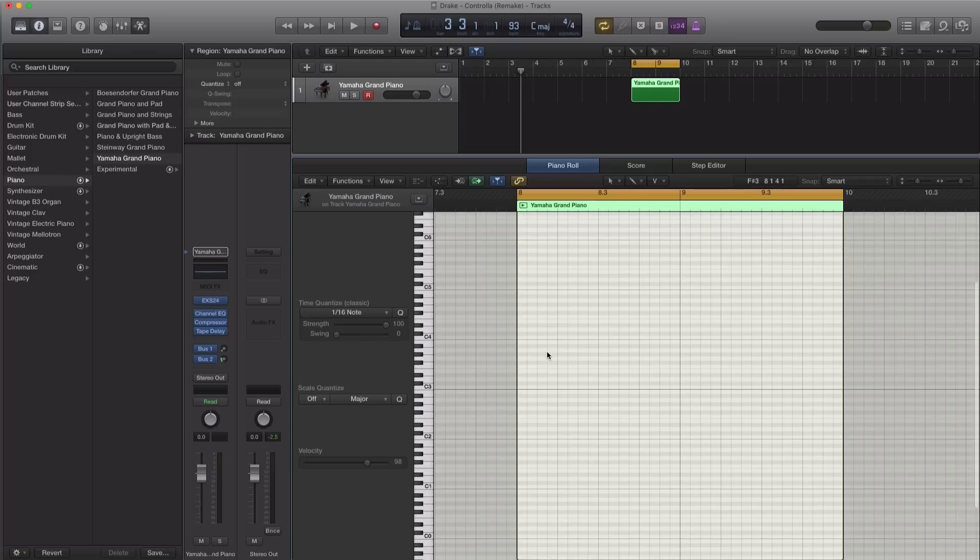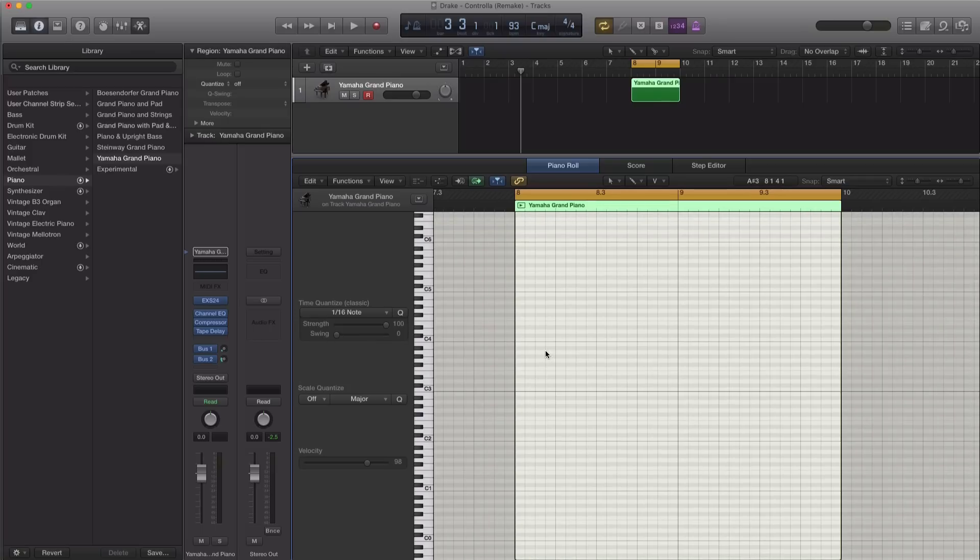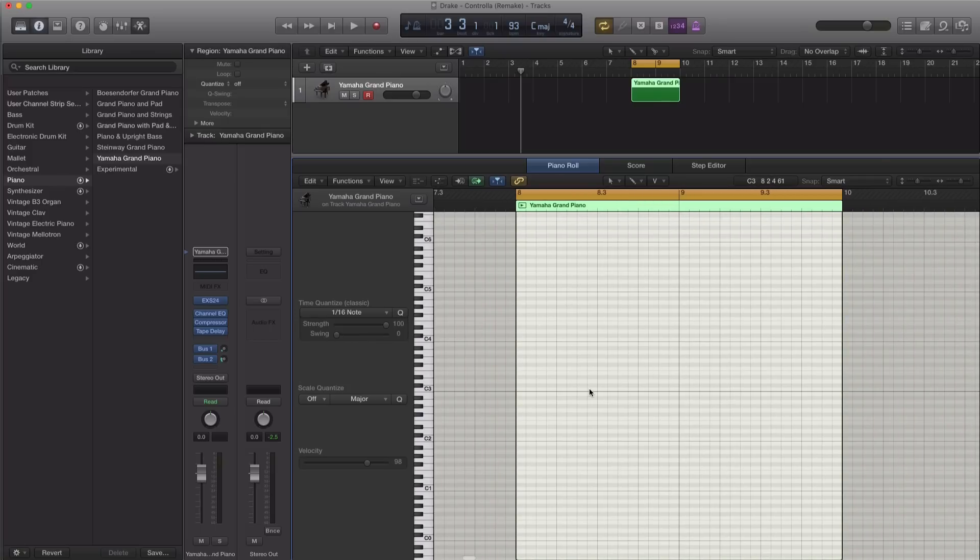The chords pretty much repeat themselves through the entire track. I'm going to input the notes right now. Keep in mind I did figure out these chords beforehand, so it's not like I'm figuring them out from scratch right now, but let's see if I even remember them.